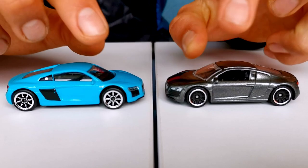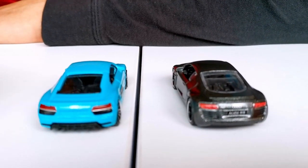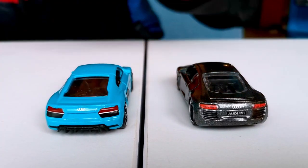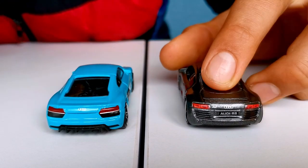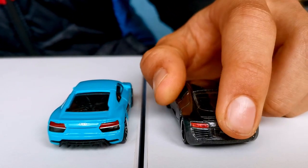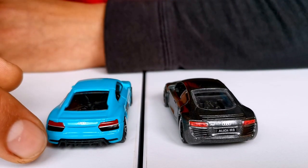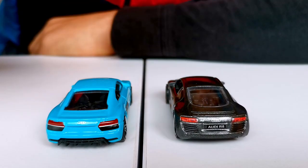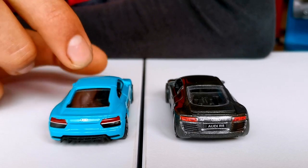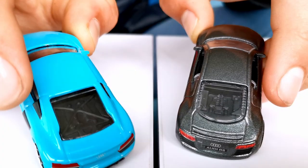Let's take a look at the very nice and very detailed rear. They both have detailing at the back, but I think you can all see that the Matchbox looks way better. It has a nice Audi R8 plate and they both have Audi R8 badges. But the vents on the Matchbox are so nicely detailed because of the slats, whereas on the Mayorette they're not so nicely detailed. You can see the engine on both of them, which I think is good.